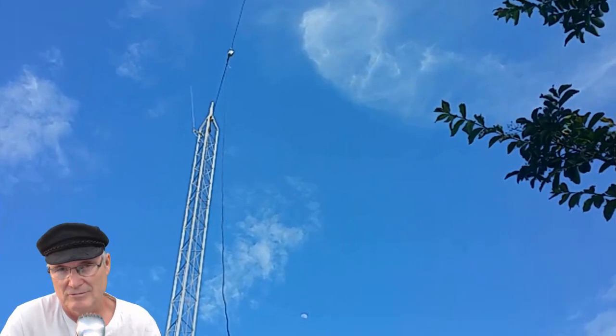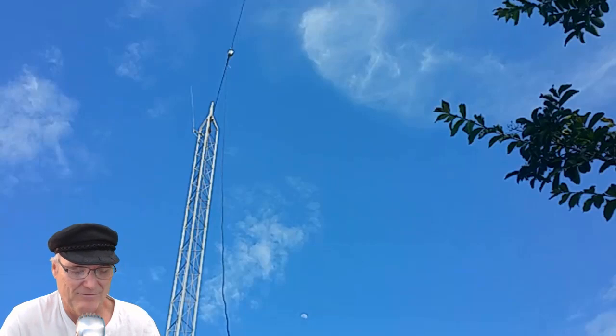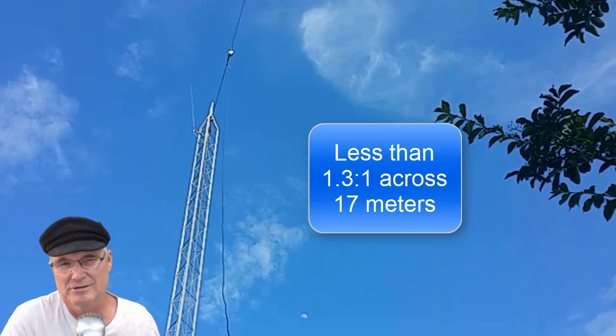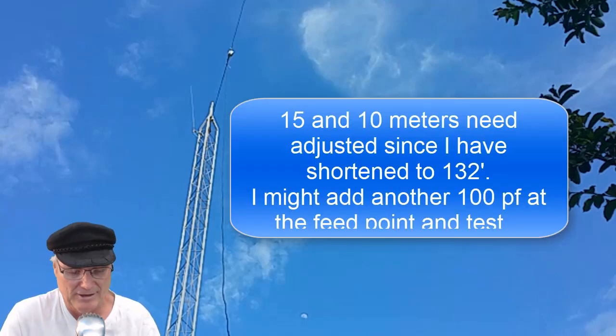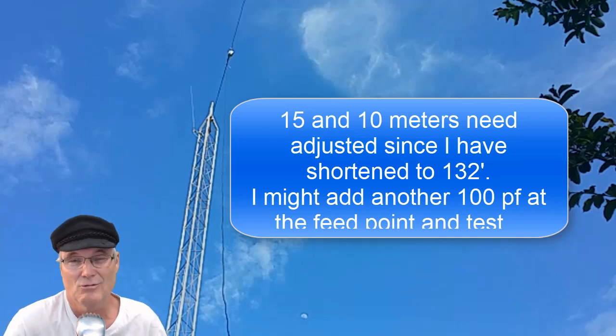Running an Icom 7300 - my two-to-one SWR bandwidth: on 80/75 meters, 3450 to 3920 kHz; on 40 meters, 6850 to 7320 kHz. 20 meters is ridiculous - it works so well you'd think you're on a dummy load. It's less than 1.3-to-one across the entire 20-meter band, 1.1 at the top. 17 meters is very good, no problem. 15 and 10 meters are too high right now. I've talked to New Zealand and all over Europe with that single 132-foot wire. The transformer is apparently working and I'm pretty well sold on the end-fed half-wave. 73!